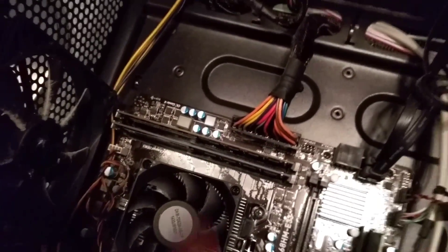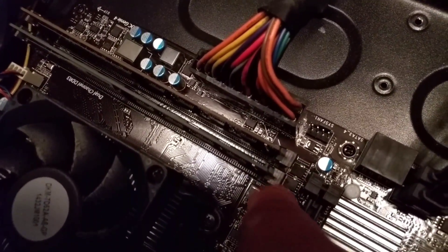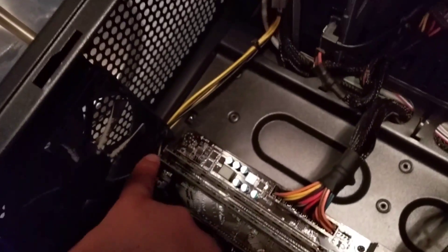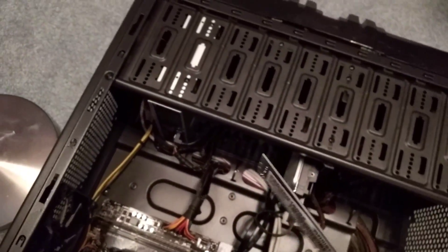So to remove the RAM, some of them have one tab here and one tab on the other side — it's a little bit dark but there's one of these little tabs on the other side too. To remove it, you push down on the tab on this side and also push it down on the other side, and then you just take it out. That's how you remove it — it's pretty simple.